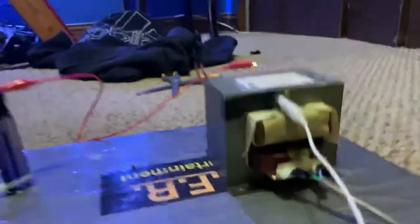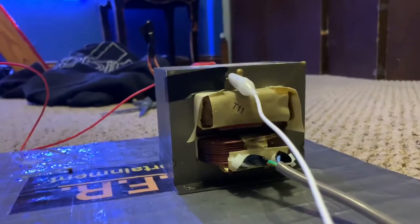Let me show you our setup. So this is dangerous. It's called an MOT.